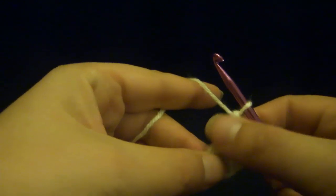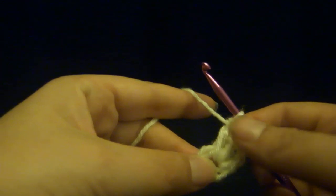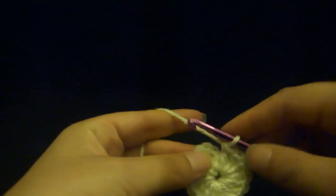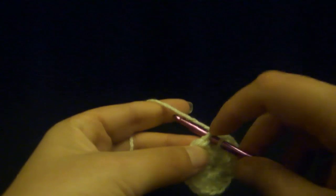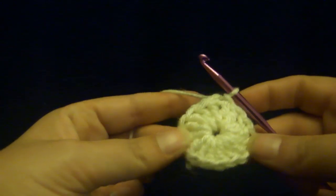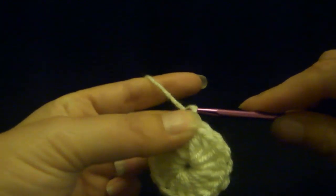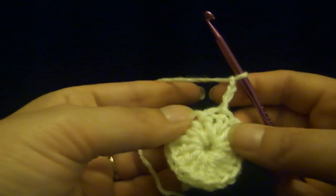So you go around 15 times so that, including this original chain spot and single crochet here, you have 16 double crochets on your ring. Now you want to do a slip stitch at the top of the chain, right before that first double crochet. Push your hook in, grab the yarn, pull it back through, and pull it back through — that connects it and makes a nice little circle. Then you want to chain up three: one, two, three. You need to chain up three every time you start a new row.